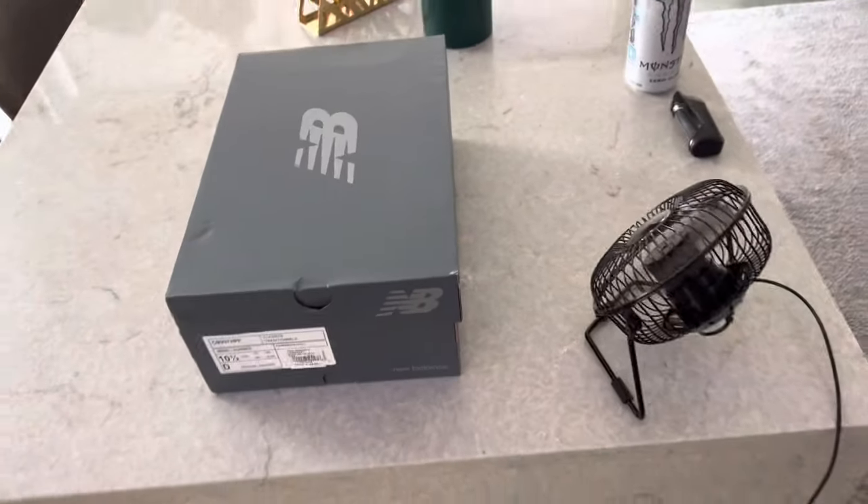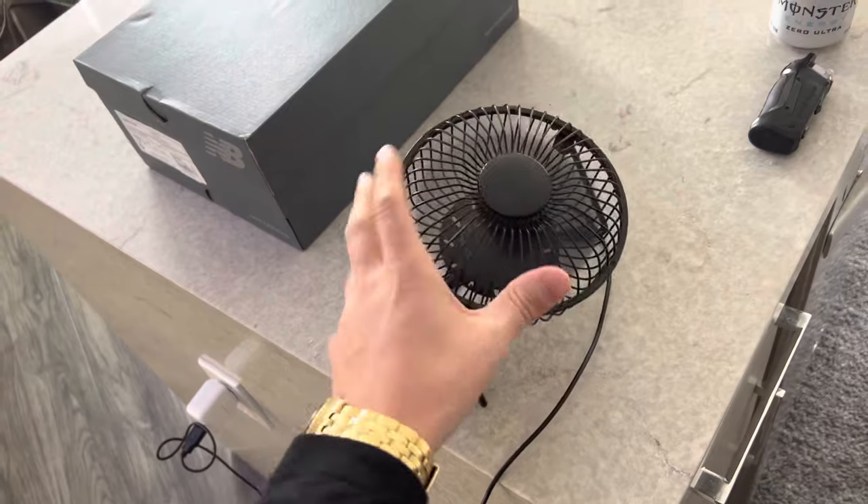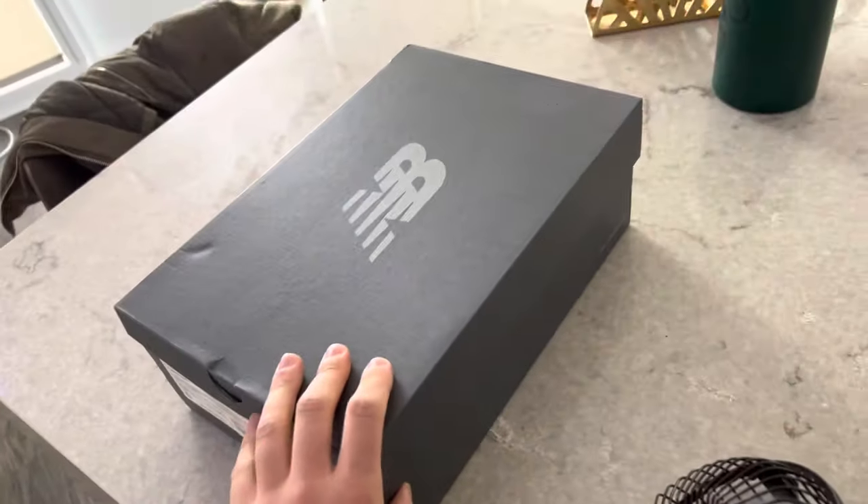Today I'm going to show you guys how to make a tornado box, while I'm eating chow mein. It's actually really easy. All you need is a simple little desk fan — you can get these off Amazon for super cheap — and a shoe box. That's all you need.